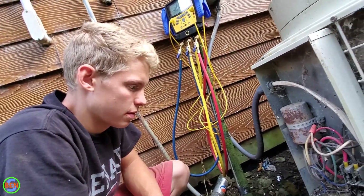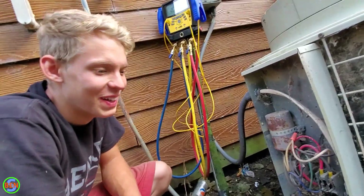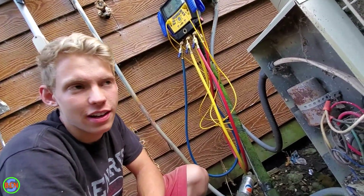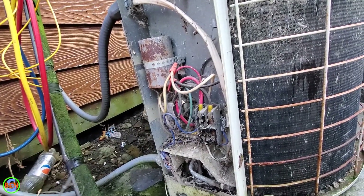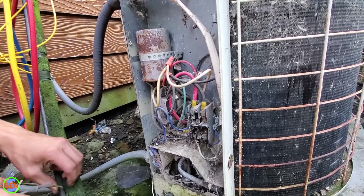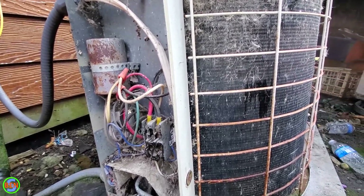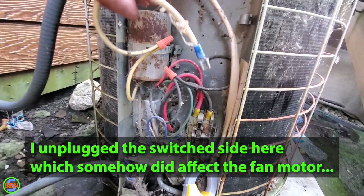Do you know which breaker it is now that you can turn off down there? He said he wrote AC next to it. You should see the panel — he said everything on the whole upstairs is on one breaker and he has to turn it back on every day a couple times because it trips. He said that when they added on he told the electricians they probably needed a bigger panel and they said no, we'll make it all fit — so they just added a bunch of stuff into the existing panel.